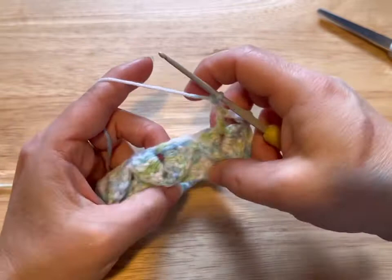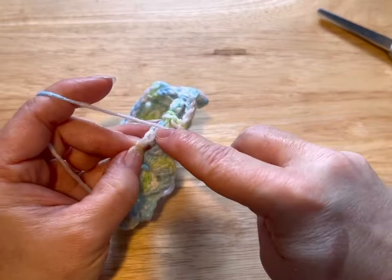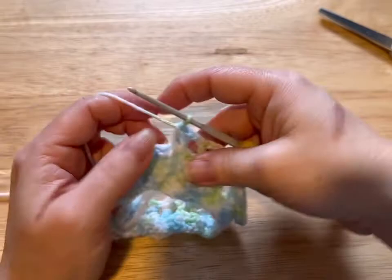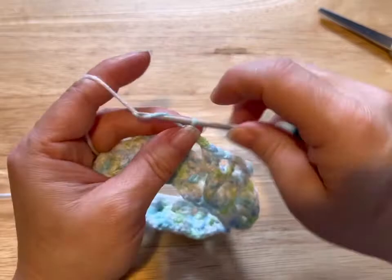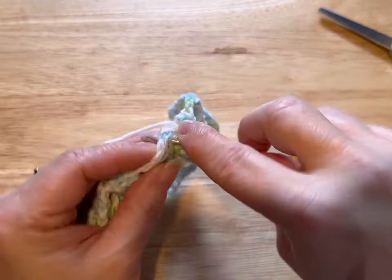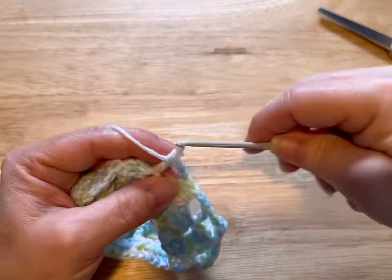Over here, going into this double crochet from before, we're going to catch our scales so they're anchored down. We're going to do a double crochet and put another double crochet in the same stitch. It's a bit tricky, but once you get it, it's so worth it — this pattern is just delightful. Chain two, one double crochet into the space, chain two, and then two double crochets catching that scale. You see how I split my work so I can see what I'm doing. Then chain two, one into the space, chain two.